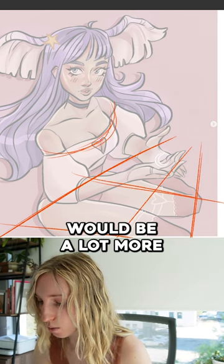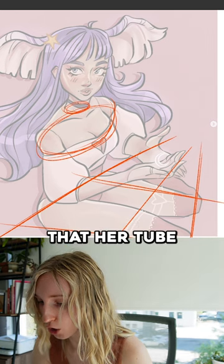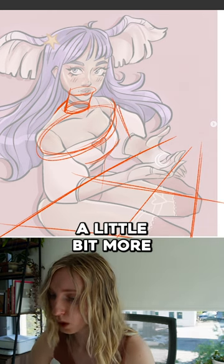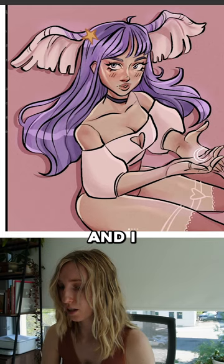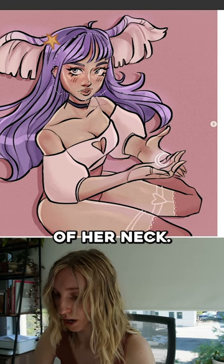A lot of our ellipses would be a lot more like this — the way that her tube, her neck tube, goes into her head. But I think we can kind of make these angles work a little bit more in our favor. We can make her face a little more down of an angle, and I also want her face to come out just a little bit more of her neck.